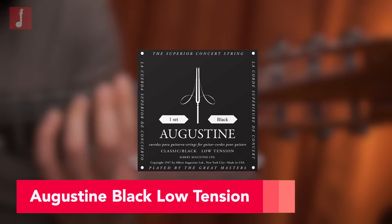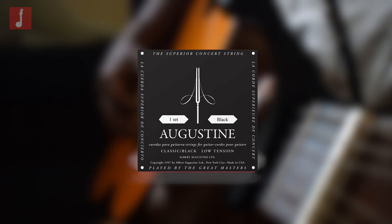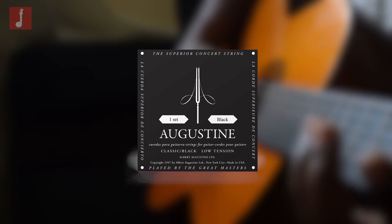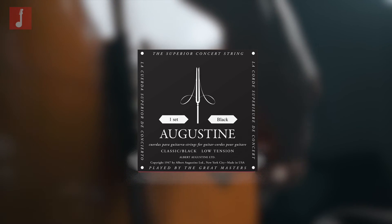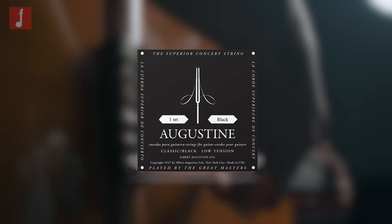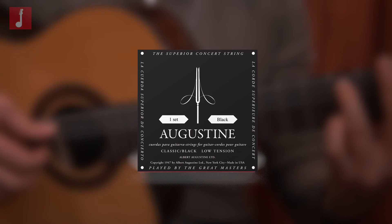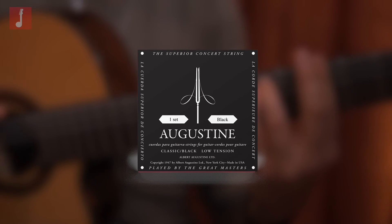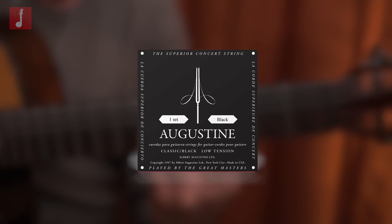Augustine Black Low Tension. Based in New York, Augustine were the originators of the manufactured nylon string, ushering a new age for the instrument and allowing musicians to move away from animal-based product strings. These are a premium set intended for high-level players who demand only the best from the tone of their instrument. They are of a standard tension, with a silver winding on the bass strings, providing a clear and balanced tone. They are also a low-tension set, meaning they will be a little easier to play for those who have a gentler, softer touch.